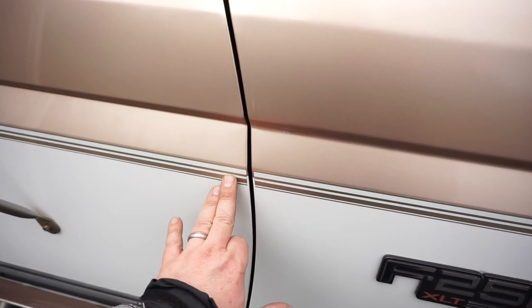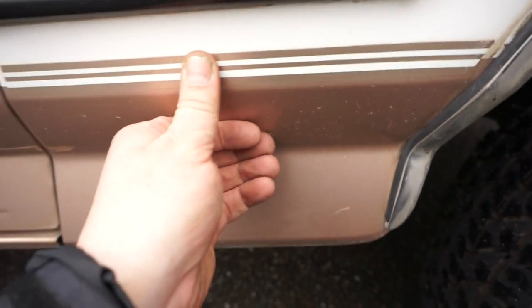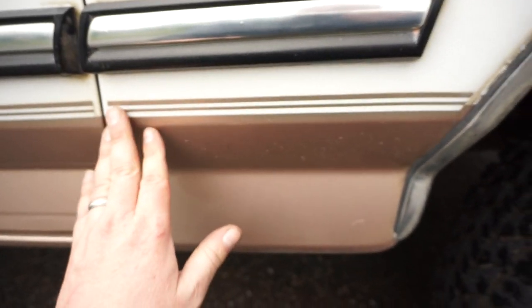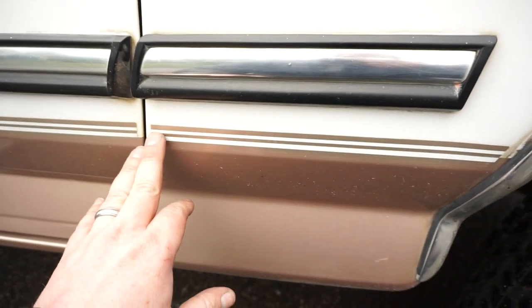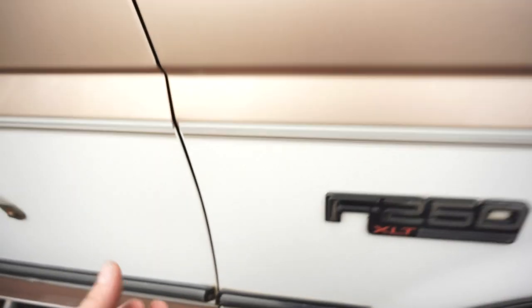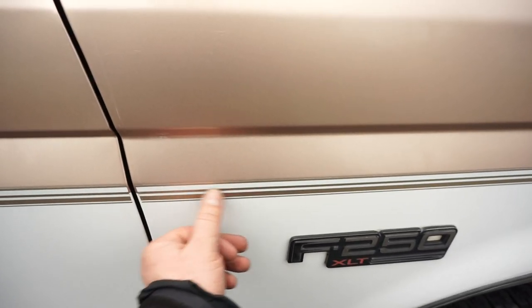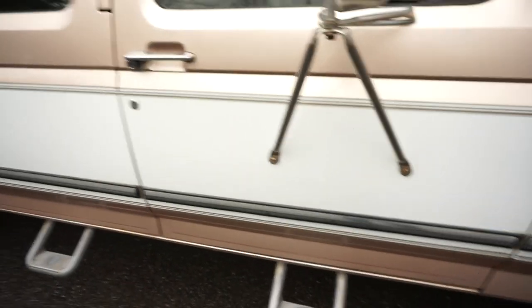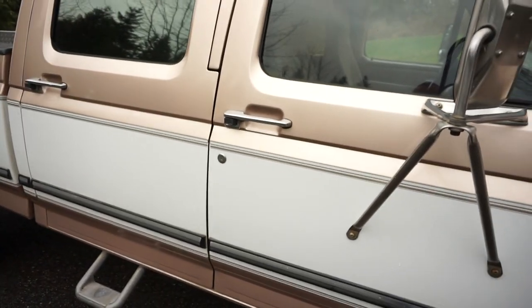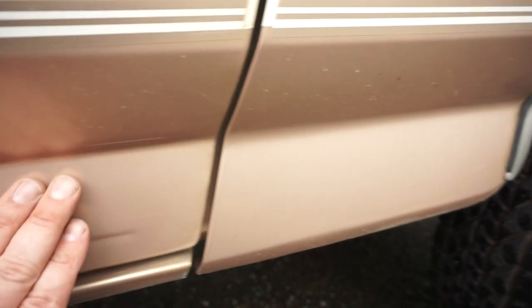There's a nice original one-piece pinstriping top and bottom all the way around this truck — that's always how you know it's an original paint truck. It's a one-piece pinstripe and Ford stopped making it as soon as they stopped building these trucks. If you ever had bodywork done, the only way to replicate it is to stack pinstriping and you'd be able to feel an edge. The door jams have no tape marks — nothing like that.